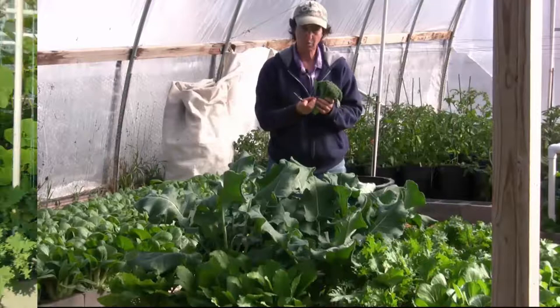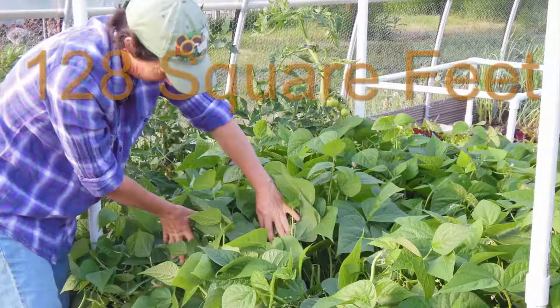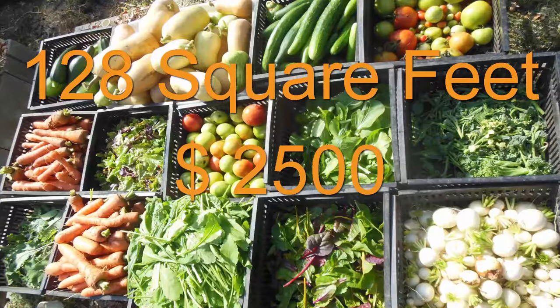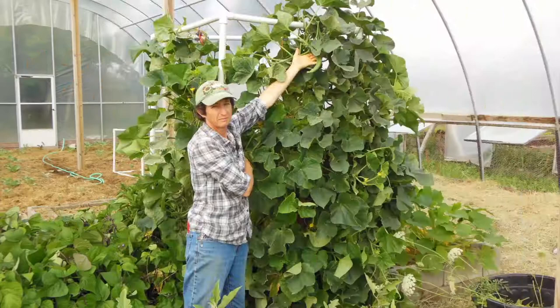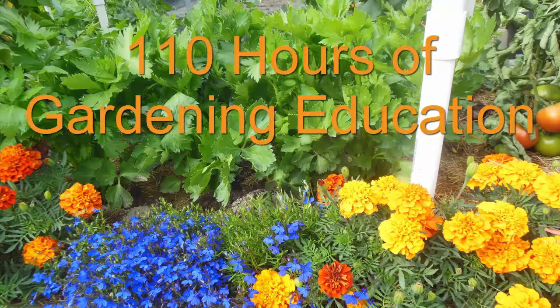To learn lots more about easy, productive gardening, tune in to the high-performance garden show — you don't want to miss out. The show features a 128 square foot vegetable garden that can produce over $2,500 worth of garden-fresh veggies with only a 15-minute-a-day commitment. We'll show you everything we do in that garden for a 33-week growing season, and you can also watch the last two seasons — that's over 110 hours of gardening education, totally free.